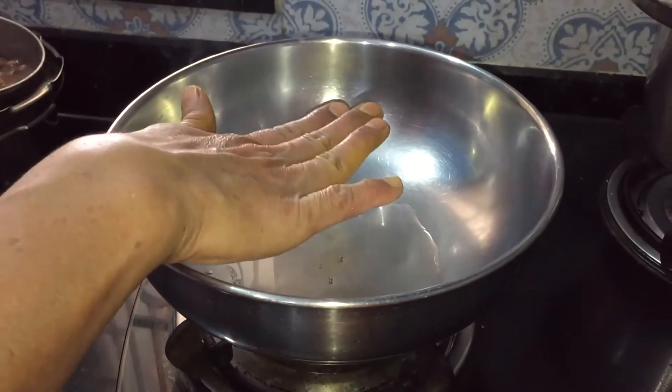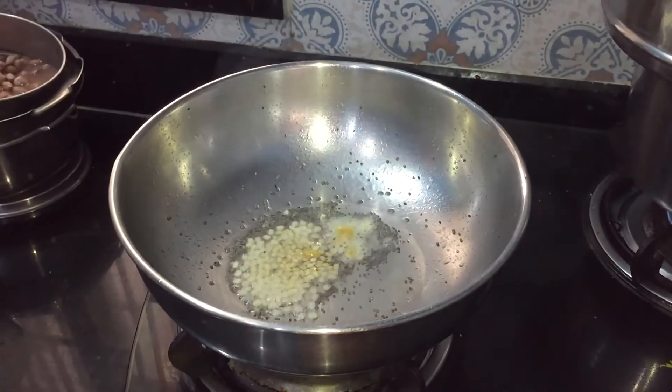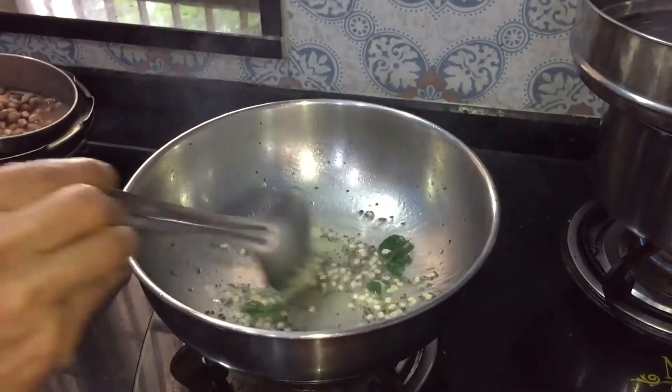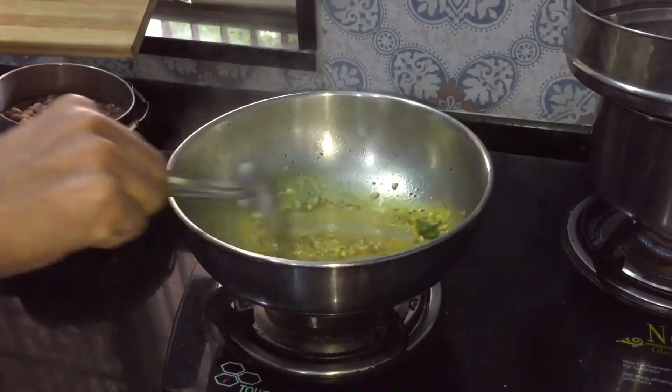Heat the oil in a pan on medium heat. Once the oil is hot, add mustard seeds. After it pops, add urad dal and hing. Fry until the dal turns golden brown. Add the curry leaves and fry it. Now add turmeric powder and chopped green chillies and fry for a few seconds.